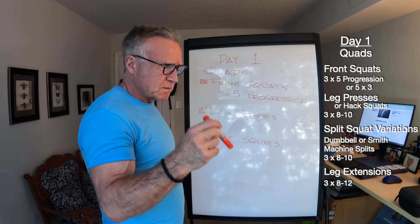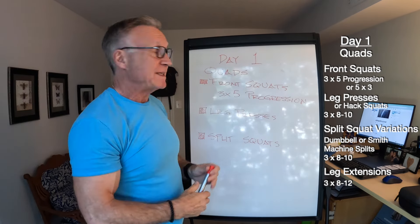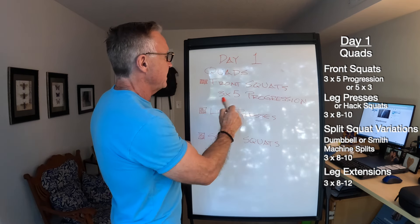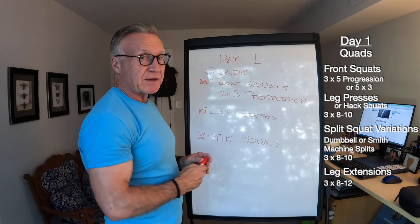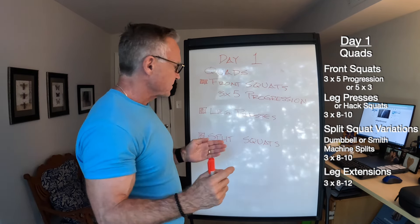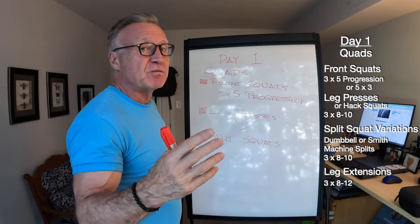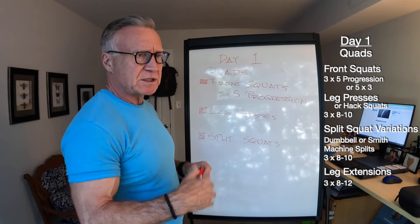Sometimes I'll do sets of three just to change it up, because I can touch higher weights than with a three-by-five approach. If I do three-by-three, I'll add a set or two to get the volume in. After front squats, I'll jump into some leg presses — regular leg press machine, a couple double-leg sets, then one isolation set left and right. I like to isolate my left leg a bit more because it lags.